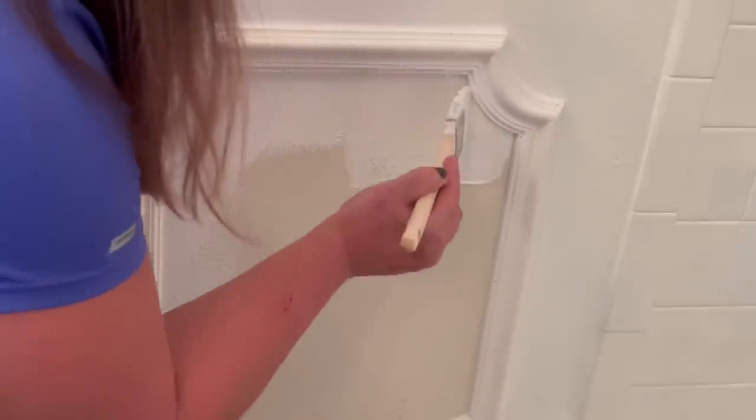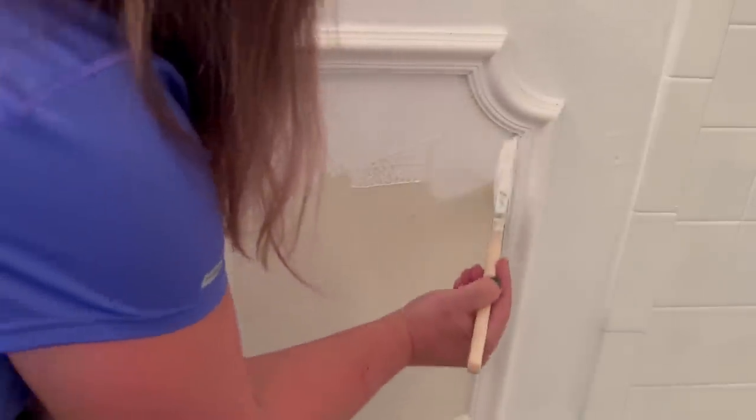I used caulking all the way around to seal the gap between the molding and the wall. During that time, I had my husband bring in a new blue vanity that I found on sale and secure that in place.